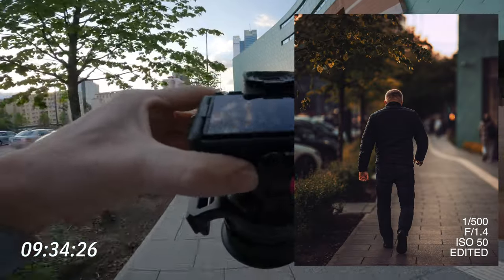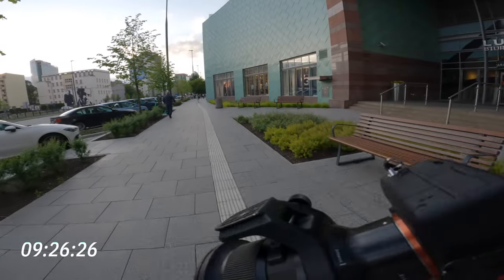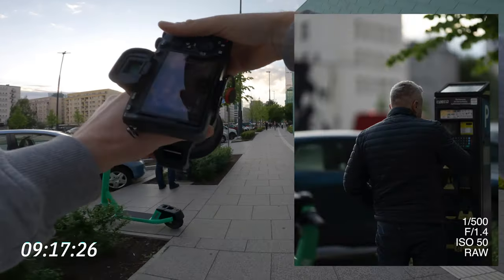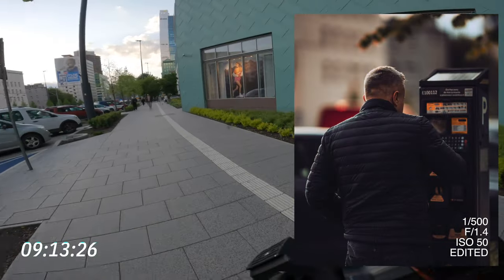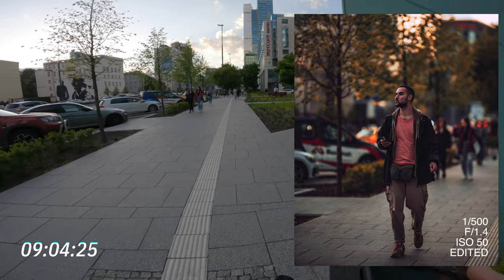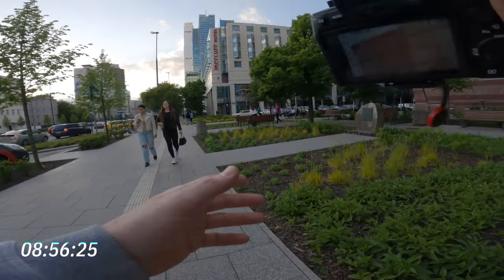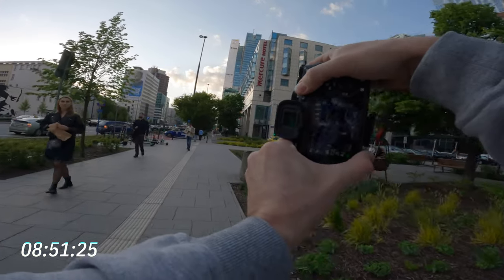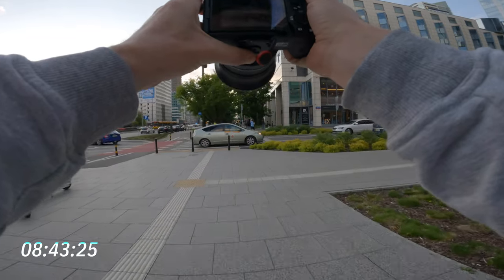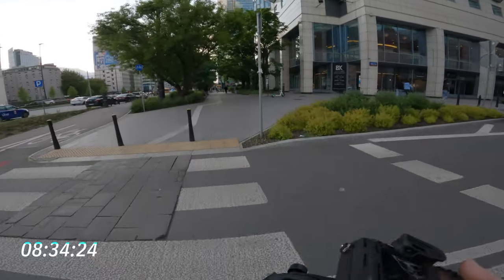Alright, that's kind of good settings. I thought there was gonna be a little bit more people to be honest. Not sure how to categorize these photos as being good or bad, but I'm gonna try. Keeping the same ISO — maybe let's drop the shutter speed just a minute because it's kind of dark here.